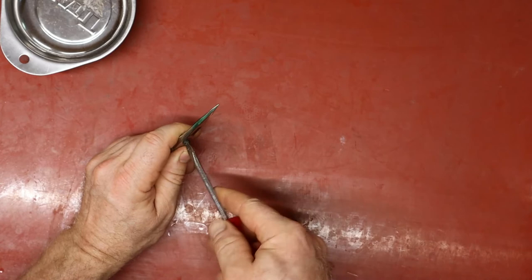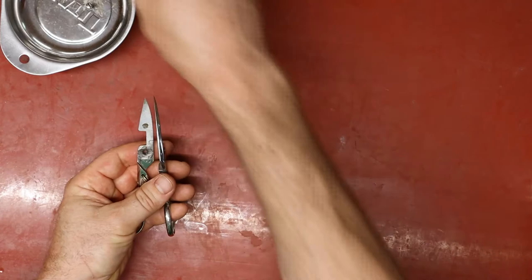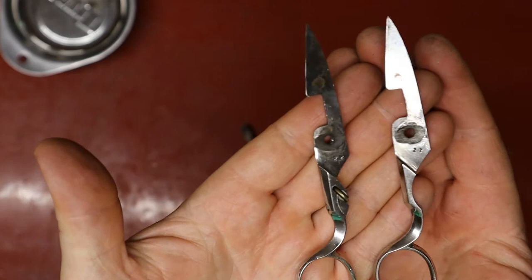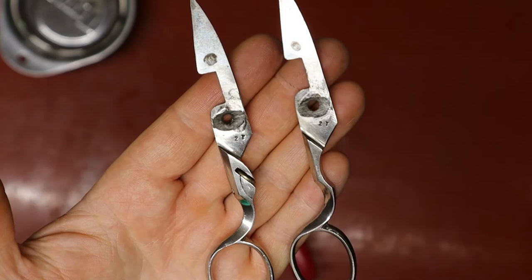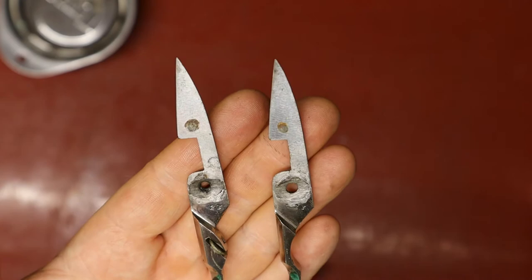I wanted to get it moving because I want to set the tension. I feel like that's an issue with these. They also need to be cleaned — that can be improved. We can improve these. There's a spot here too; I want to see if I can get that spot out. Let's go to the wire wheel.